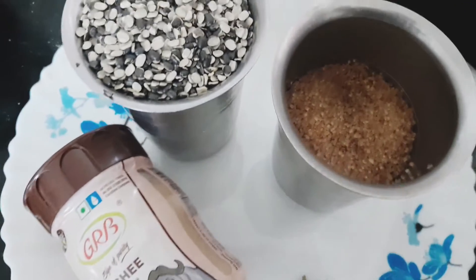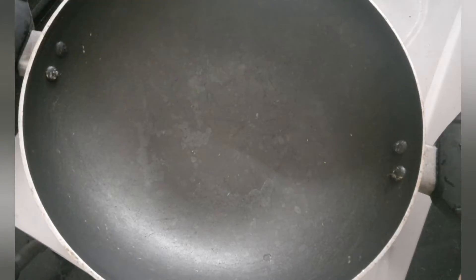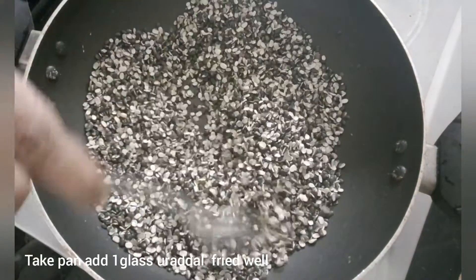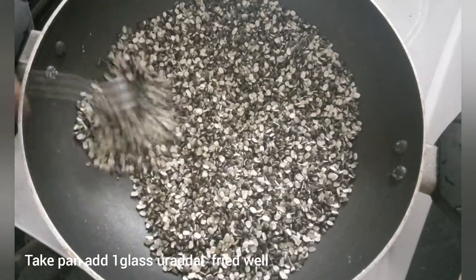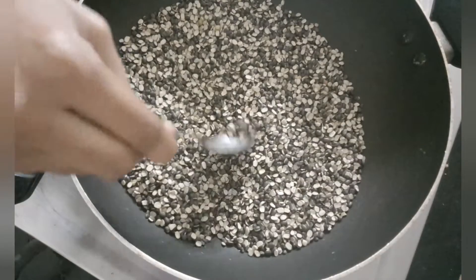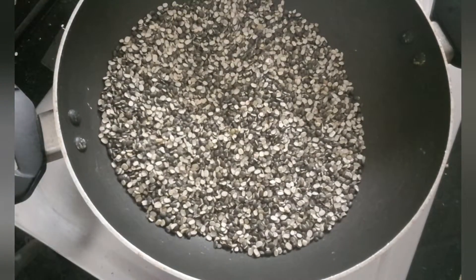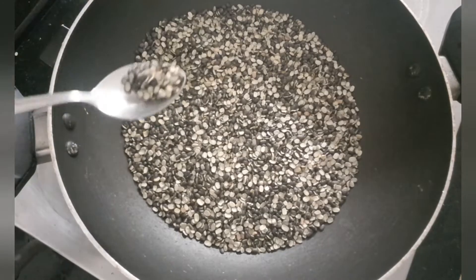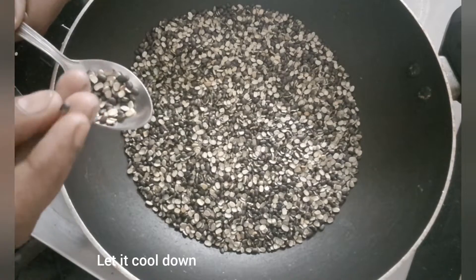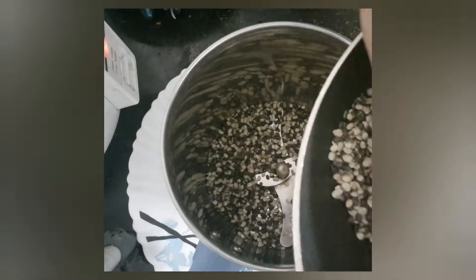I am going to fry it for 2-3 minutes until it makes contact with a golden brown sugar color. I like brown colors and the taste is soft.